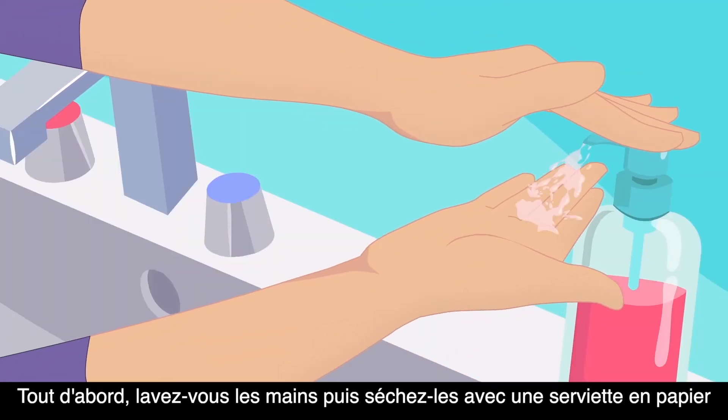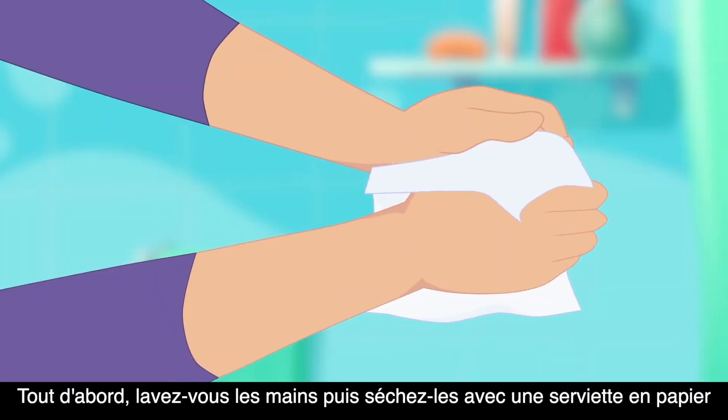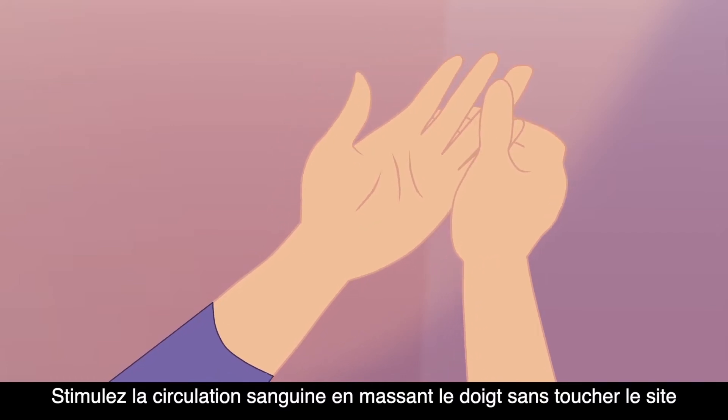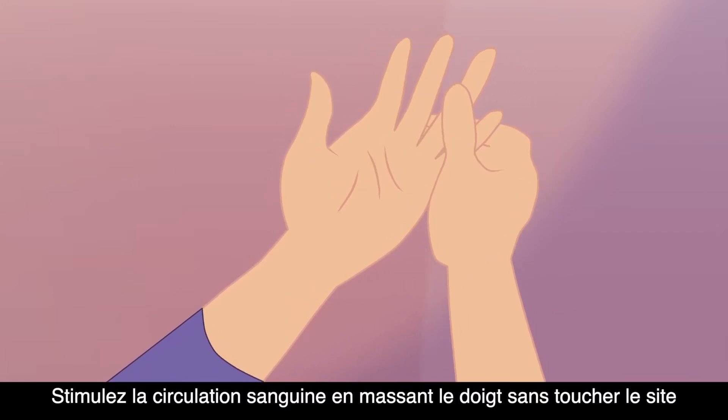First, wash your hands then dry them with a paper towel. Stimulate blood flow by massaging the finger without touching the puncture site.